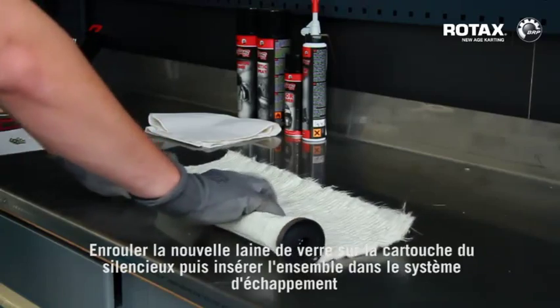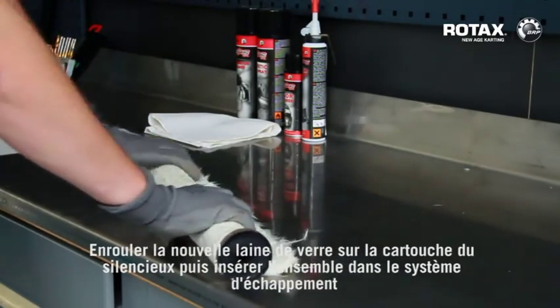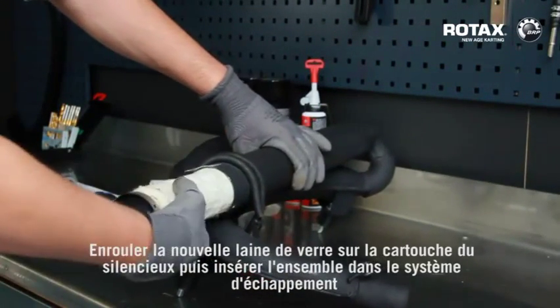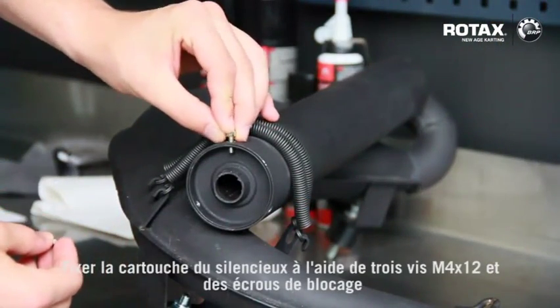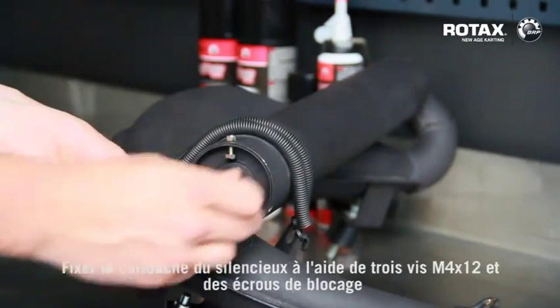Roll up the new exhaust matting onto the silencer tube and insert both into the exhaust system. Fix silencer tube with three M4 by 12mm screws and locking nuts.